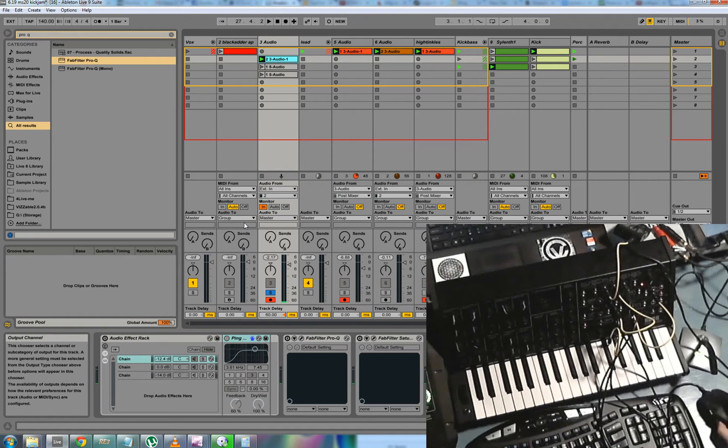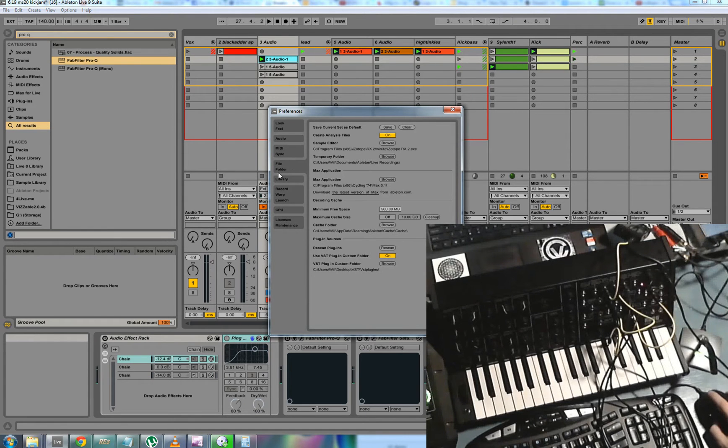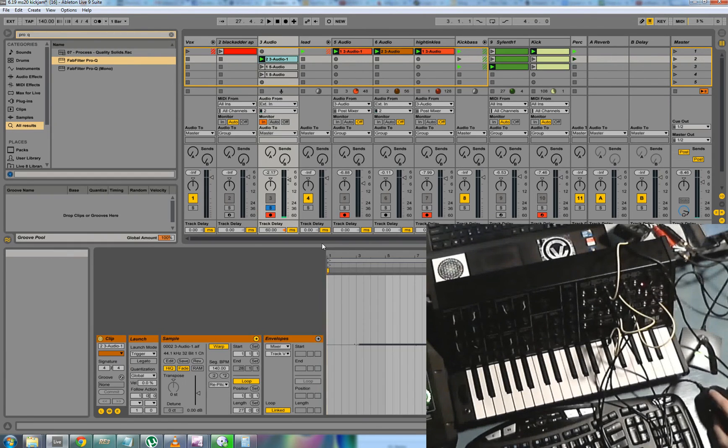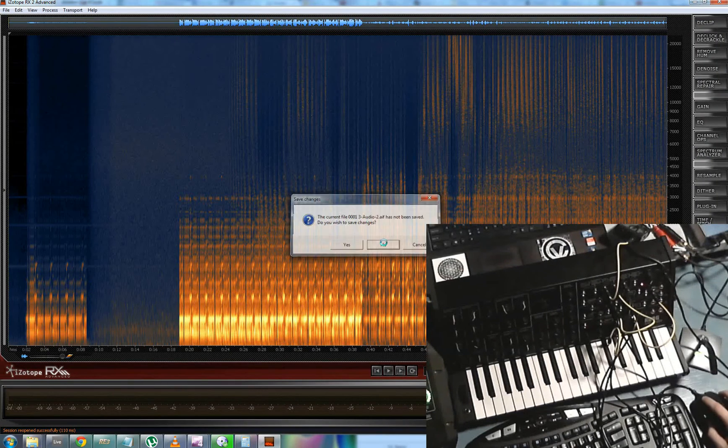First, if you'd like to set up a sample editor within Ableton, go into your preferences, and if you go into the file folder tab, there's a sample editor option. Browse and find your noise or sample editor — mine's iZotope RX2. Set that up, go into your recorded sample, hit edit, it puts the sample offline and brings it up in your program of choice.